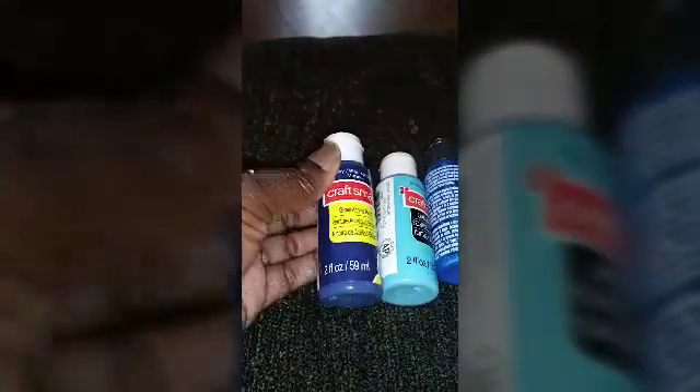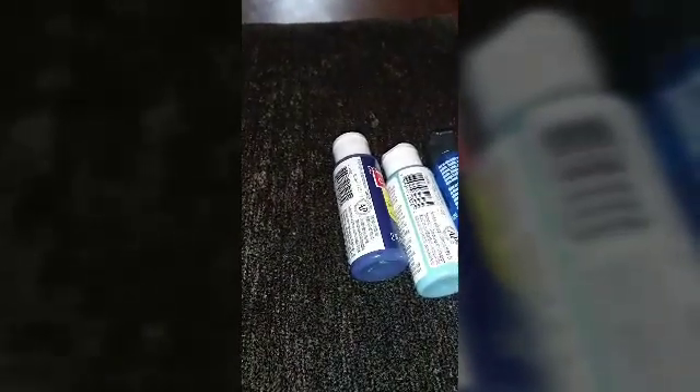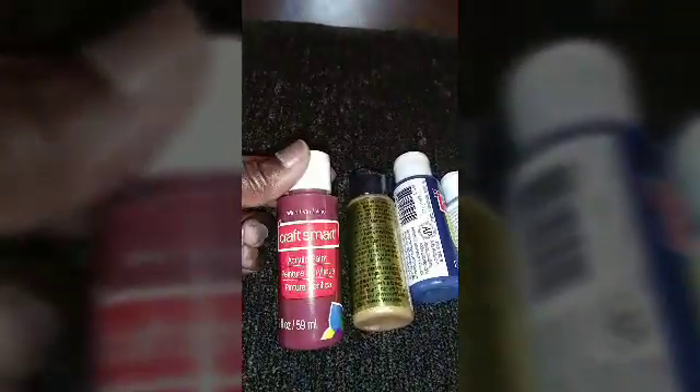And this navy blue. My oldest daughter's living room colors are more like a burnt orange, wine, brown, and gold. So I purchased some gold paint — craft smart — and that's the wine one and the burnt orange.